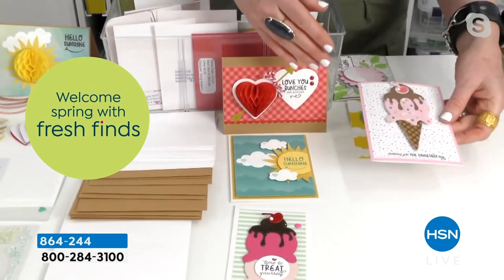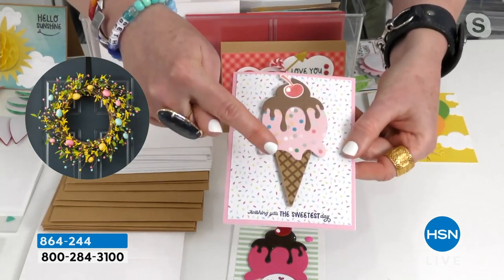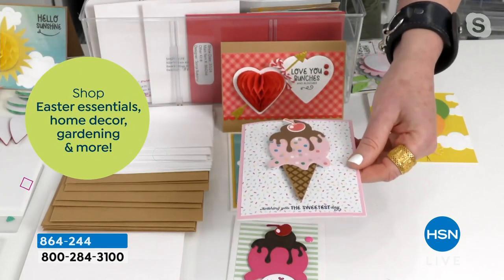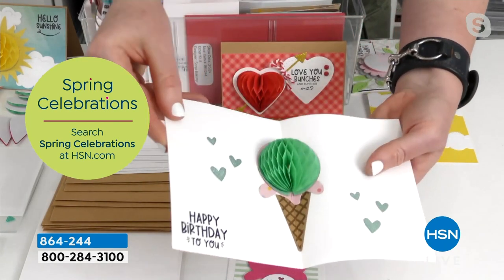Let's talk about the honeycomb for a minute. You're getting your stamps and your dies. You're going to send a card to someone and they're going to be like, oh, look at this cute ice cream cone — because all of these dies and stamps come in this set. How thoughtful of them to think of me. 'Wishing you the sweetest day' — that stamp comes with it. And then you open it up. I'm obsessed with these honeycomb things. 'Happy birthday to you' comes with it, right? It's so much fun.